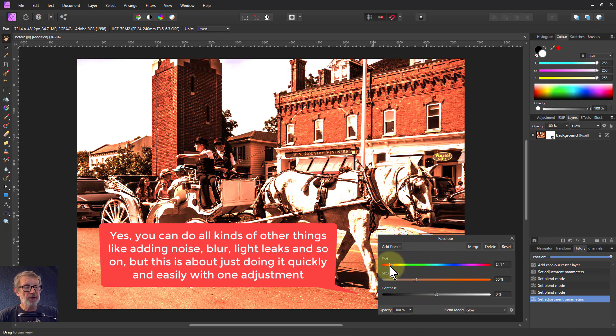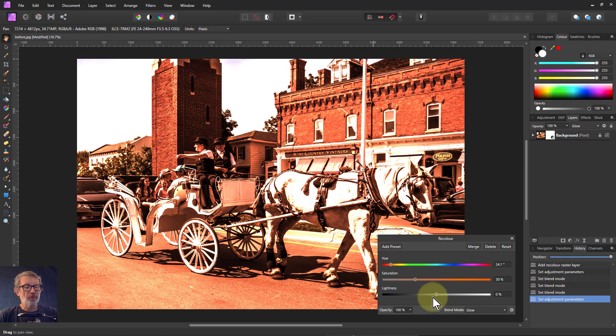Recolor: pick your hue at around about mid-20s, bring saturation down to about 30, leave the lightness alone, and play with the blend modes. Anyway, thank you very much for watching.